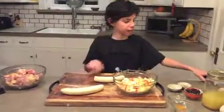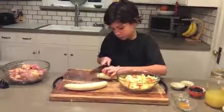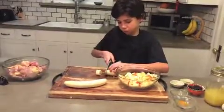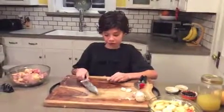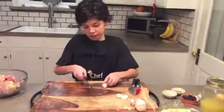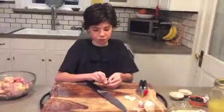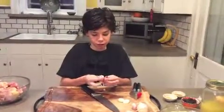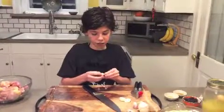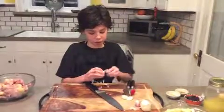Now I'm going to cut these bananas. You need to cut nine cloves of garlic — cut the ends off, and then score it so it makes it easier for you to peel. Then you're going to press the garlic — squeeze it with the garlic press.